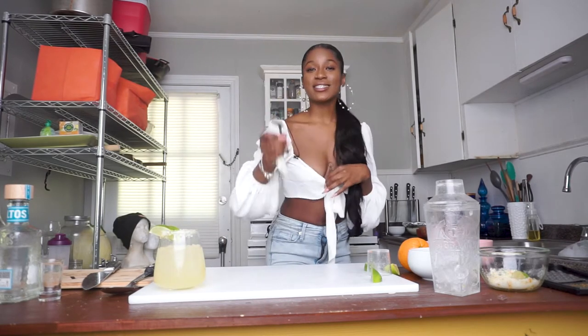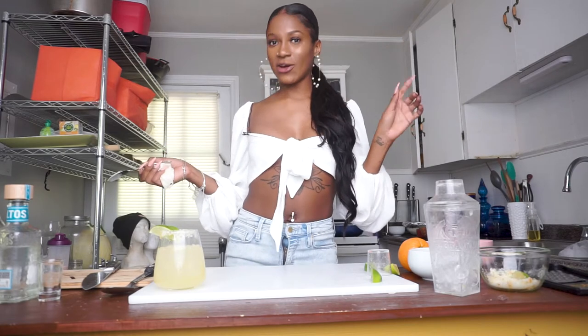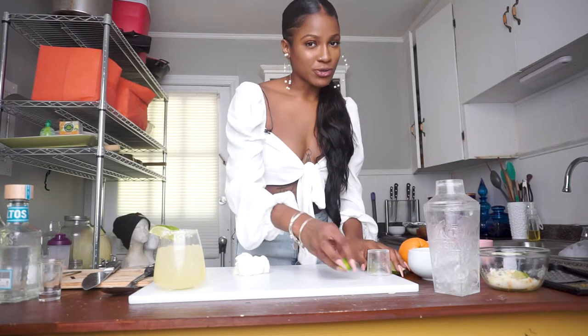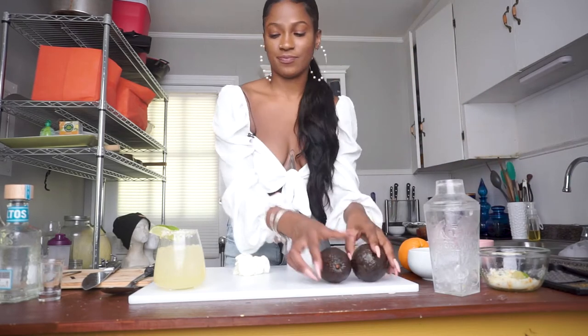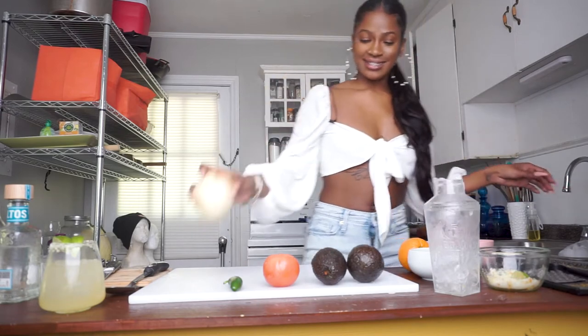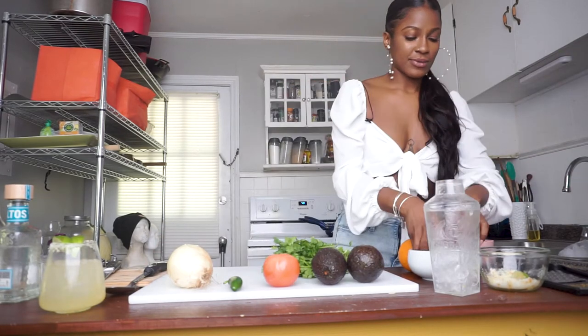That's the drink you can make first to start off your guests for taco Tuesday. Next I'm going to show y'all how to make guacamole my way. A lot of people say they don't like guacamole — yes you do, you just gotta make it like this. You're going to need avocados, tomato, jalapeño, onion, cilantro, and salt and pepper.